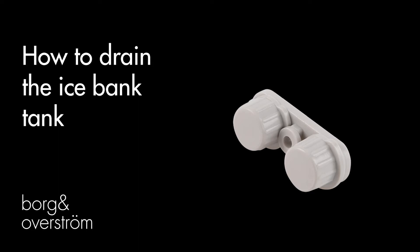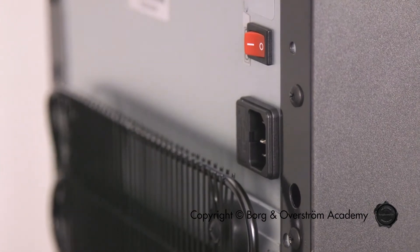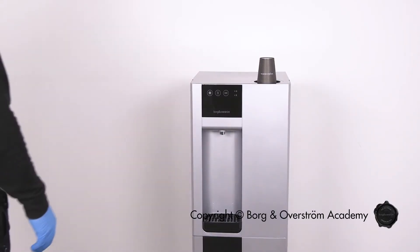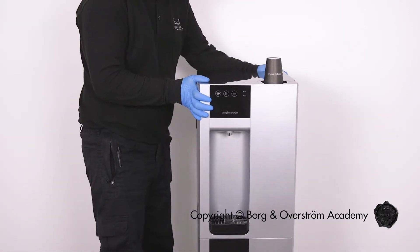To drain the ice bank tank, disconnect the power and allow to stand for up to 6 hours prior to draining. This will ensure any ice build-up will be defrosted.